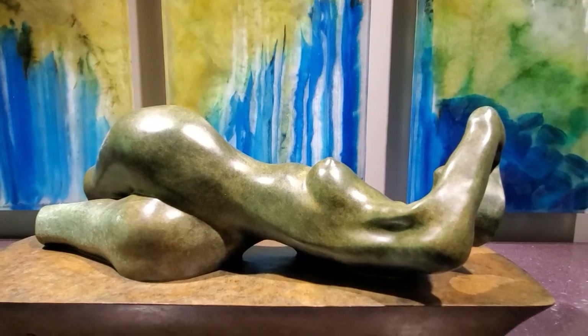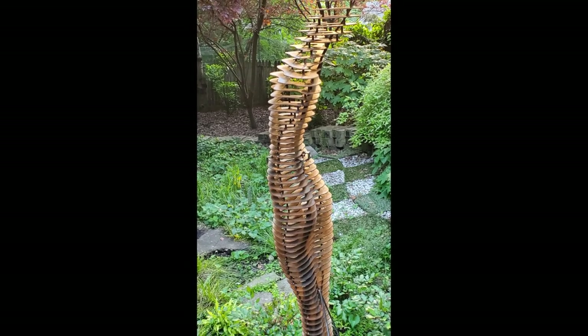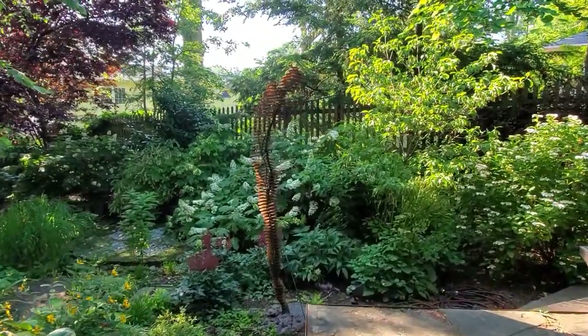And because it's the concept that keeps me engaged, and not the medium or the technique, I use a range of materials and methods to express what I'm feeling.